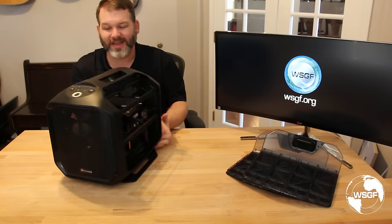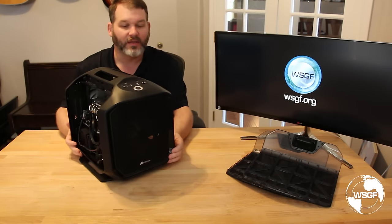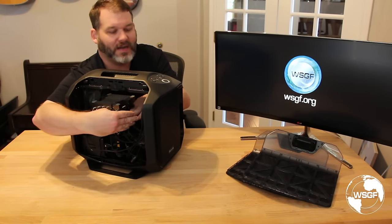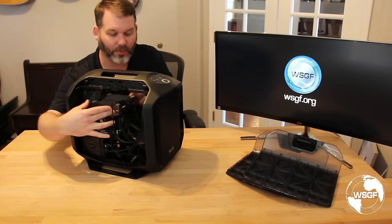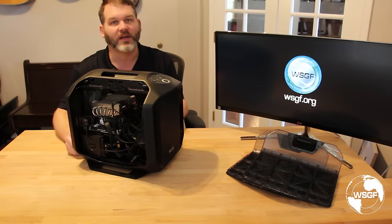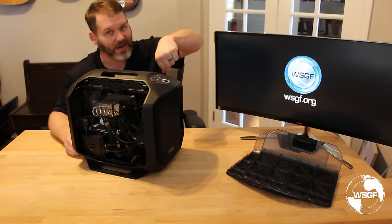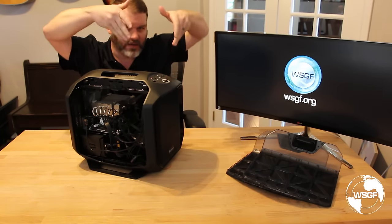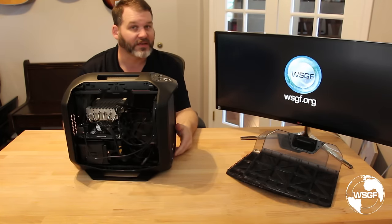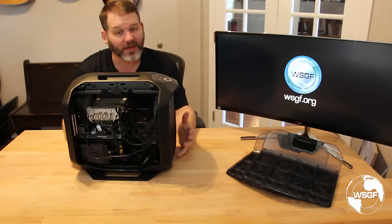Moving everything over was pretty easy. It's actually a bit easier to work in this case than a normal case because you can take your hands and come in from both sides. Seating a motherboard or pushing cables down, you can get hands in on both sides versus a traditional case where you're often just coming in from the top. Having the open sides on the case is actually a really big benefit and everything went in easy.